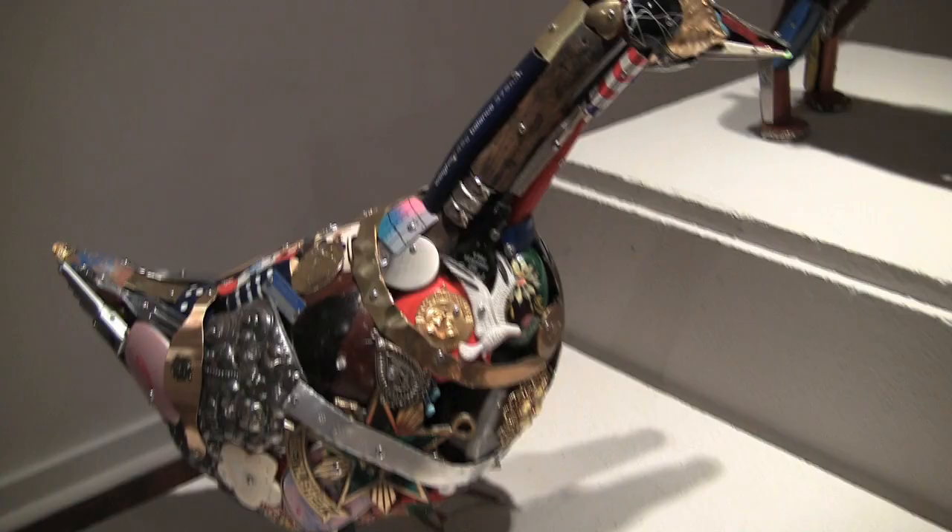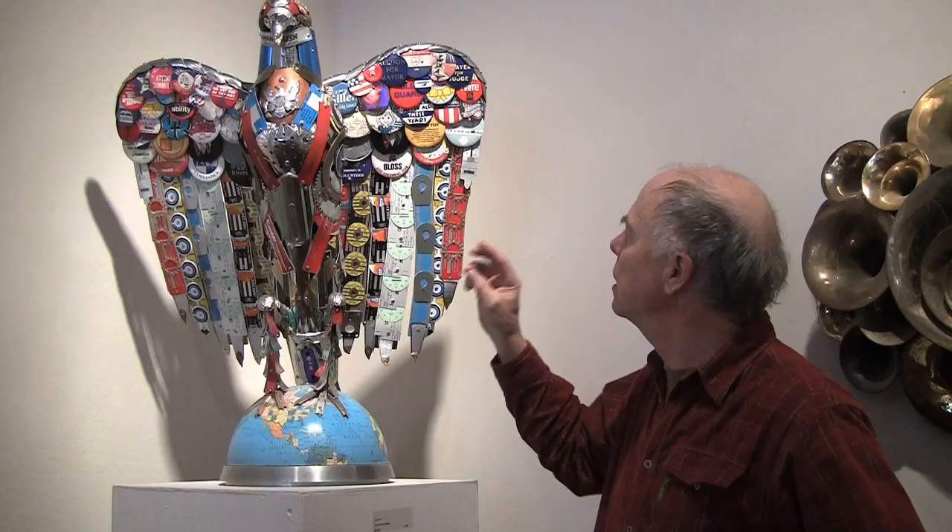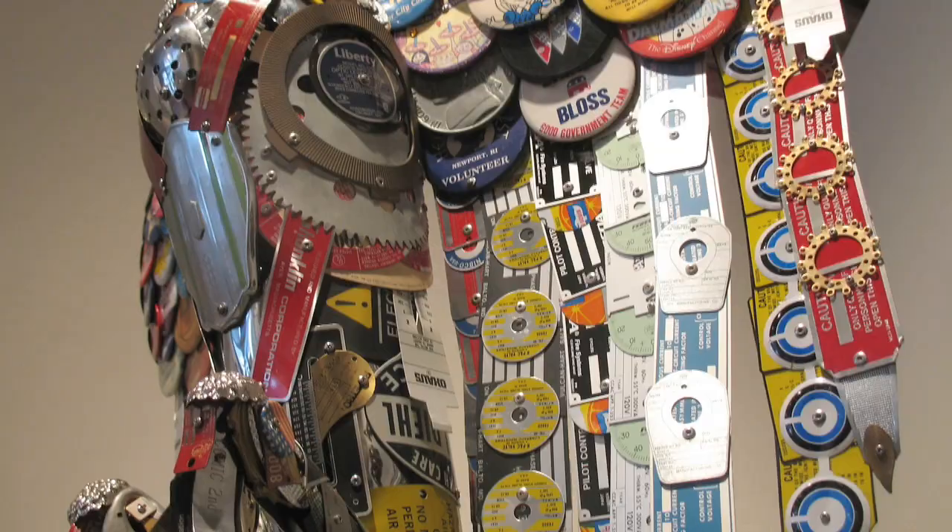I do some welding. I don't glue. These pieces are done with fasteners which includes screws, nails, and there's quite a bit of pop rivets in here.